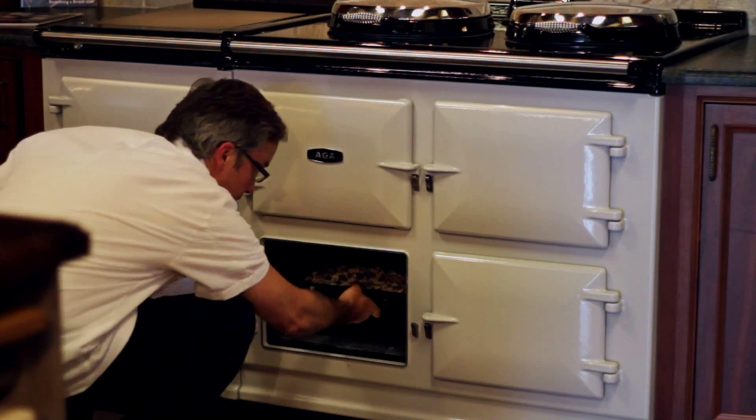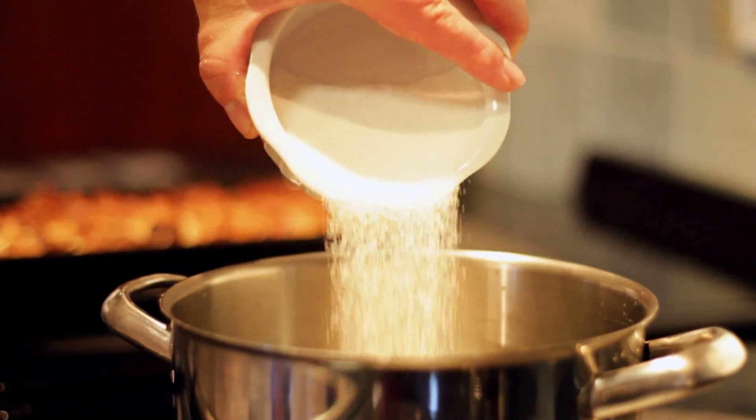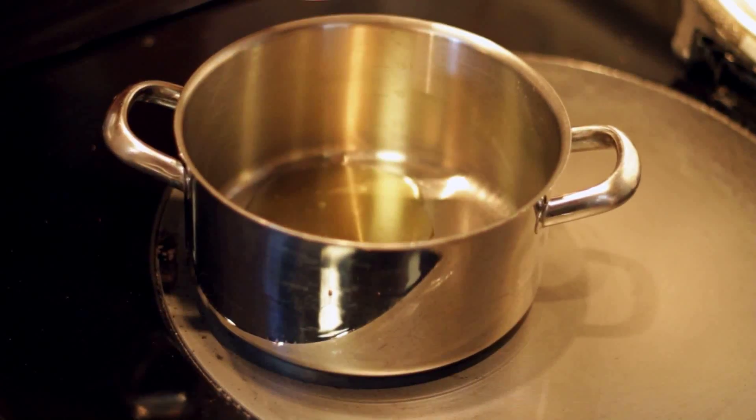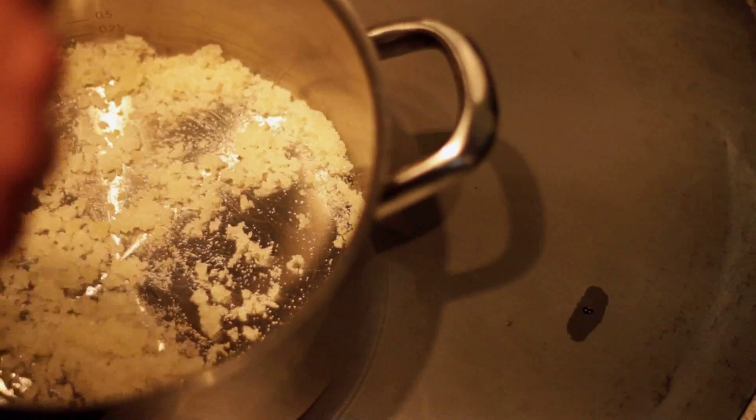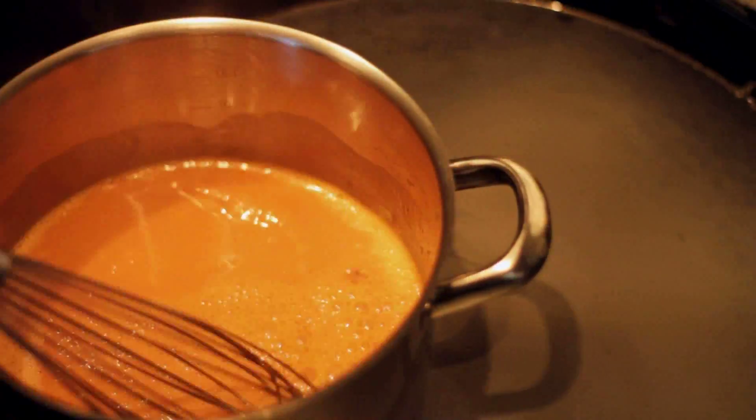We're going to top our bread pudding with a bourbon sauce. This is a caramel sauce, so first we're going to caramelize some sugar and butter over the boil plate. Once you get it to a nice amber, add some heavy cream. Be careful because this may boil over.